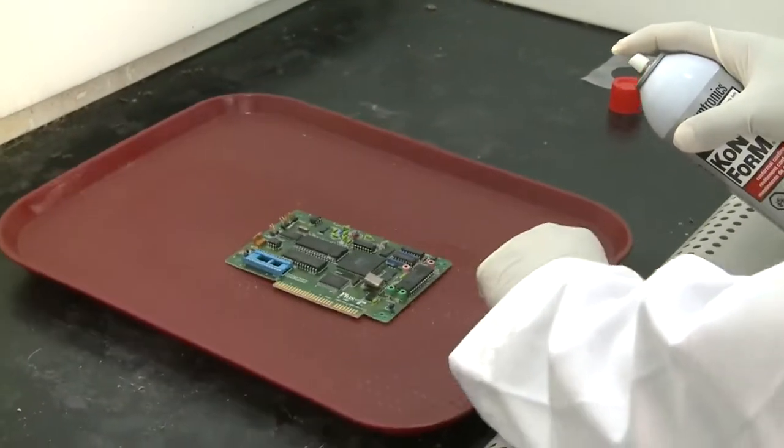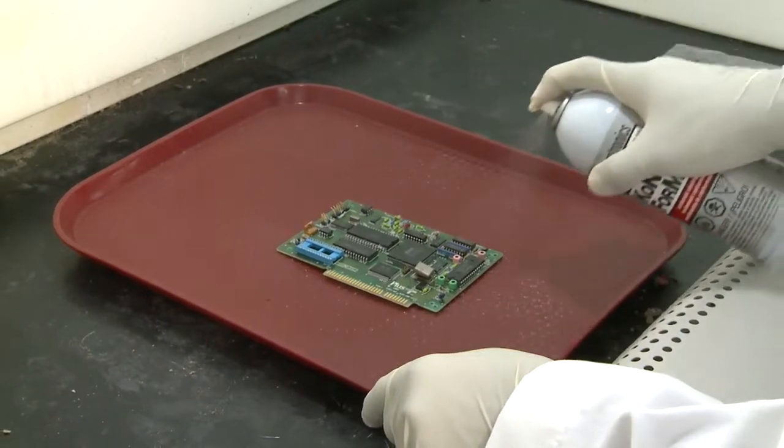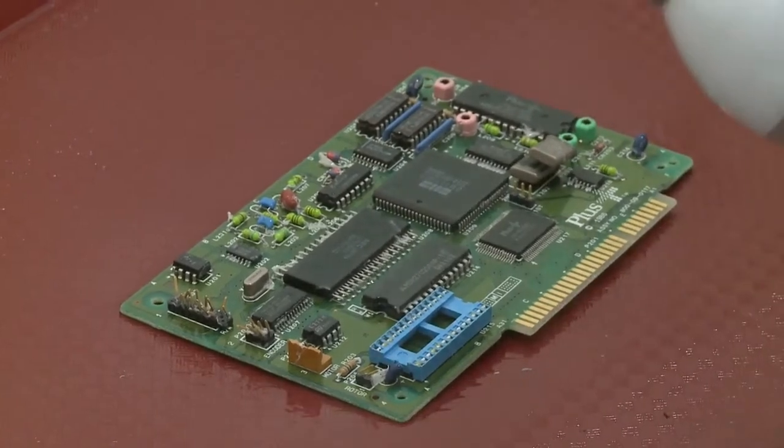Place the board in a well-ventilated area, applying top to bottom, allowing the coating to flow evenly around the components. Rotate the circuit board 90 degrees, then repeat the application. Rotate and apply the coating two additional times, then allow the board to cure.